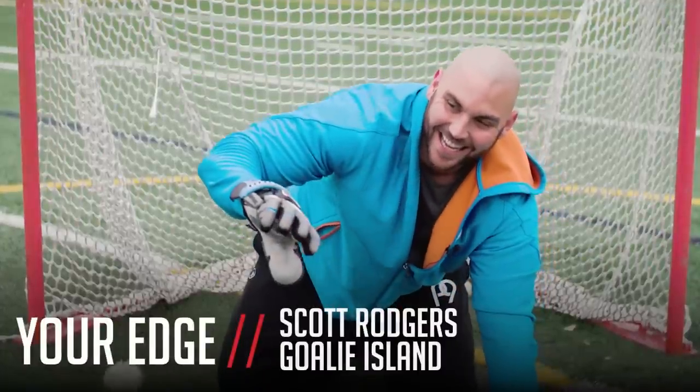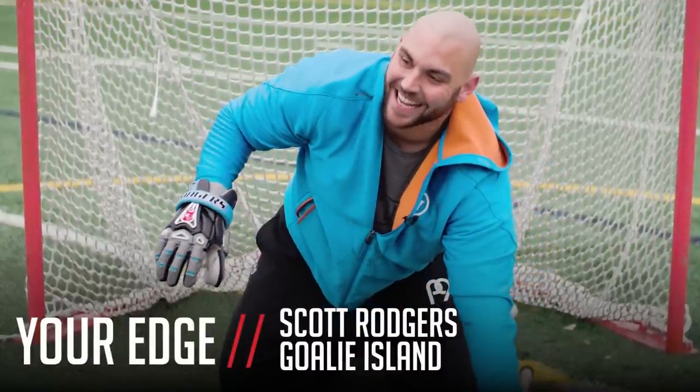Scotty Rogers, former Notre Dame Fighting Irish goalie and current Ohio Machine goaltender. Today I'll be going over some goalie-specific eye-hand footwork drills. I've got some stations set up to replicate some footwork drills and hand-eye drills that I like to do, especially in college and high school, where you get a lot of dead time as a goalie — goalie island, I like to call it — where everyone else is doing a shooting drill, all the cages are occupied. All you really need is some cones and a couple balls, and we'll get in some efficient work.